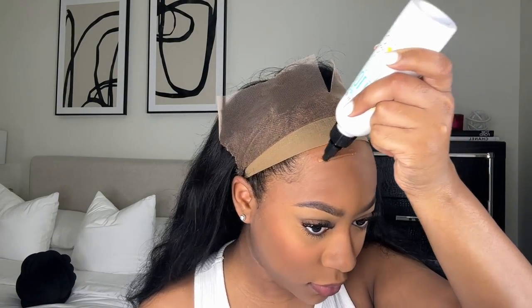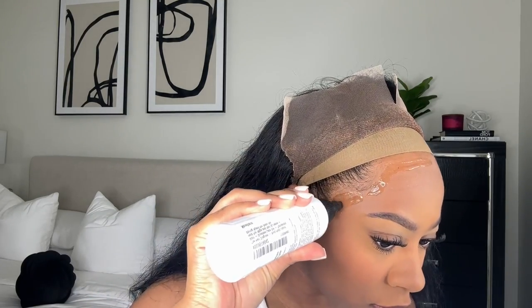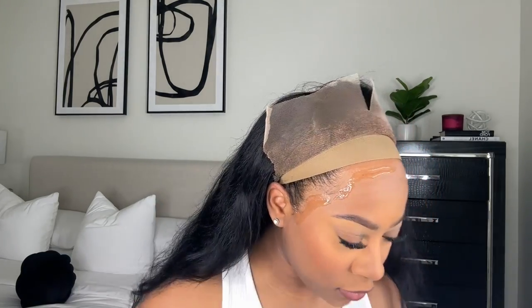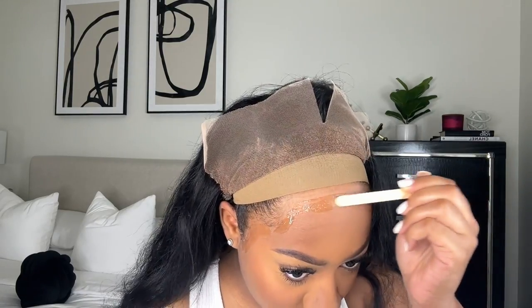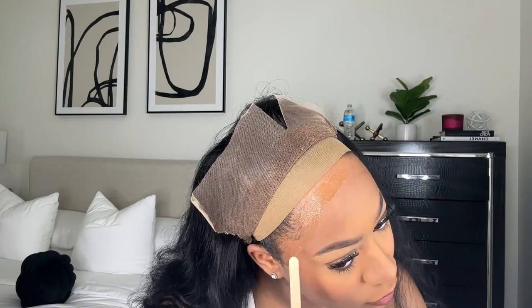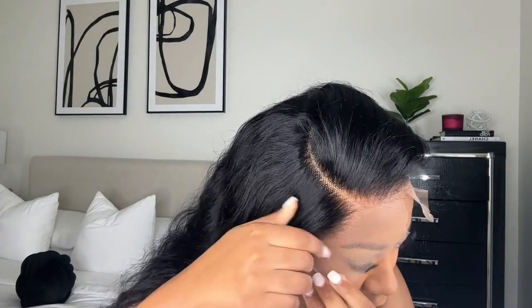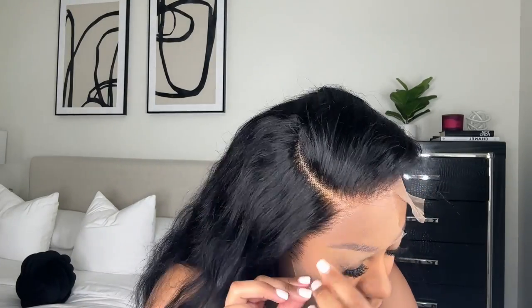I like to install my wig by section — I split it into two sections, do one half of my head and then the other half. I'm going to be using my Bollore Liquid Gold to install this wig. I love this gel — it's not a glue, it's actually a gel and it works really really good. I love the applicator bottle, it makes it so easy to apply. I'm going to take my blow dryer and blow dry this on a warm setting until it gets sticky — you want the gel to be tacky before you actually apply the lace.